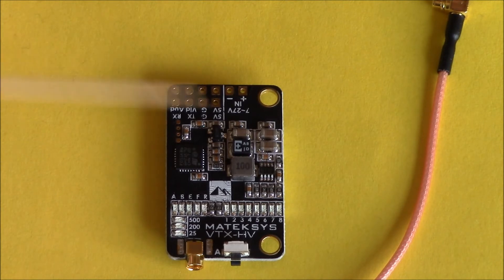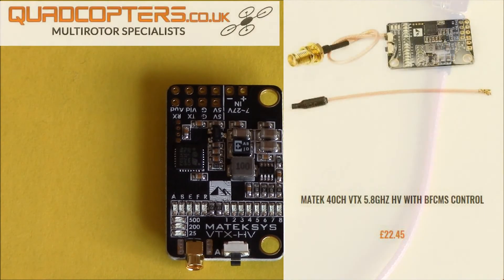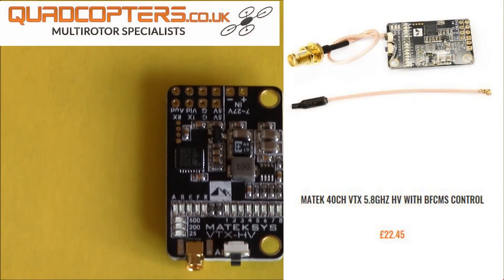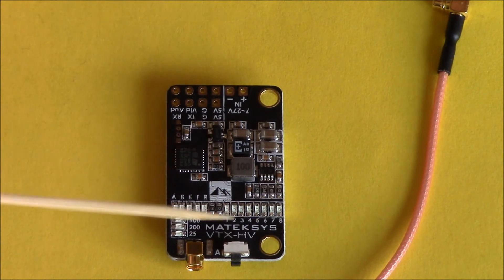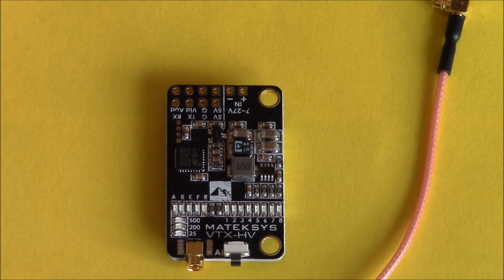So you've got your two buttons, your antenna, and everything I've talked about. I don't want to waffle too much. I got it from quadcopter.co.uk and it was just under £23 — in US dollars, I believe that's around the $26 mark. Also, if you're interested, it's a 36mm half-frame board. Thanks for watching — cheers!